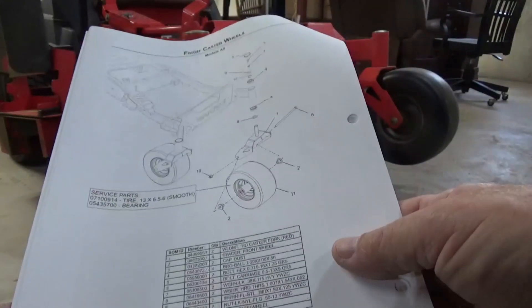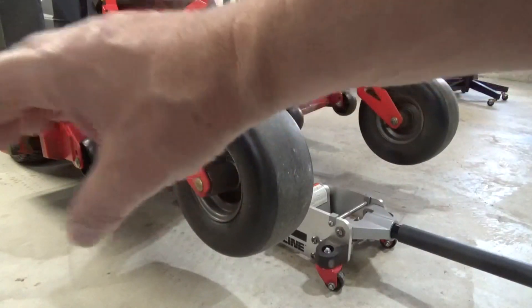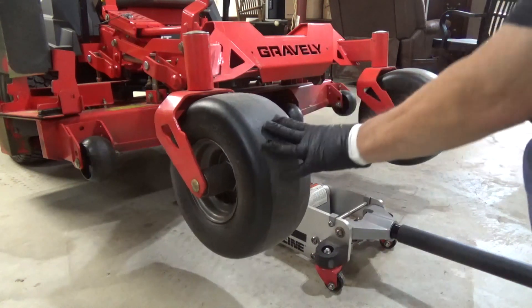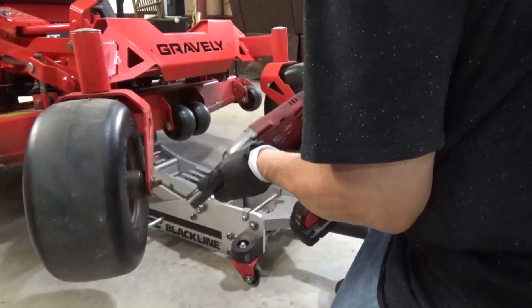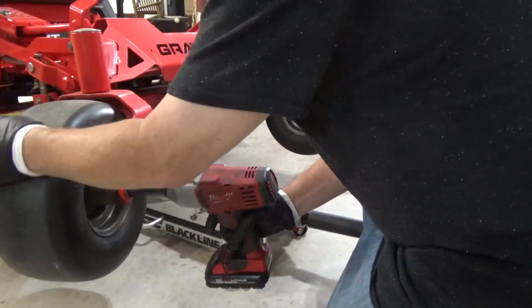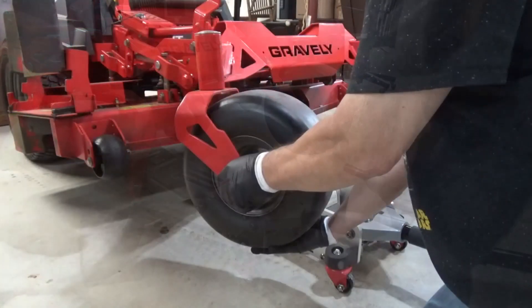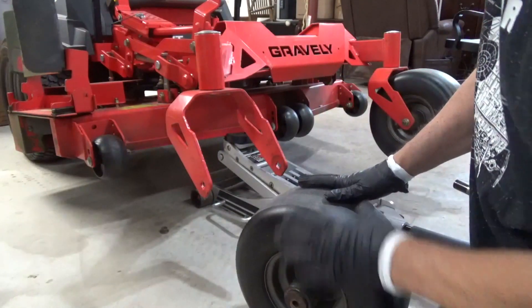The wheel bearings are different in that they have a groove cut in them for a ring that prevents the bearing from being slid in too far. Now let's get that wheel off. The only sized tool I really needed was a 19 millimeter. It's a carriage bolt so you don't have to worry about holding it — just zap it off. I tried a wrench but it was really tough, so I ended up using my impact driver, and off comes the wheel.